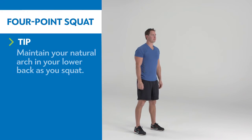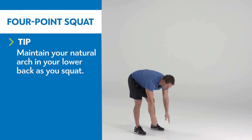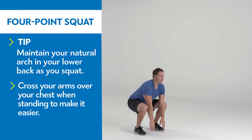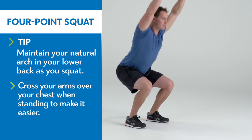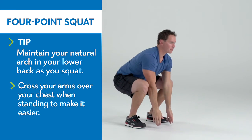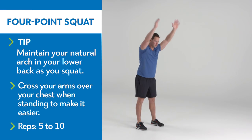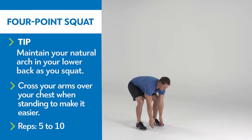Stand with your feet just wider than shoulder width, toes turned slightly out. Fold forward, reaching your fingers to the floor. Keeping your hands on the floor and your lower back in its natural arch, drop your hips as close to the floor as you can. Lift your chest and head to look at the horizon, raise your arms overhead, and press through your heels to stand up.